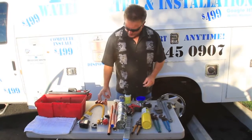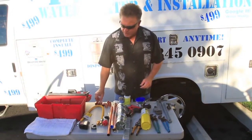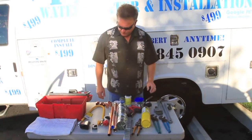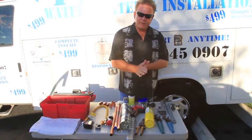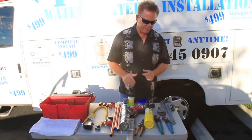These are your various fittings for assembling the water heater installation. You're always going to need to use your torch to sweat on some copper fittings. You'll always need to cut the temperature and pressure relief line — that's copper — and then put it back together with either a coupling or a 90, whatever it calls for there.